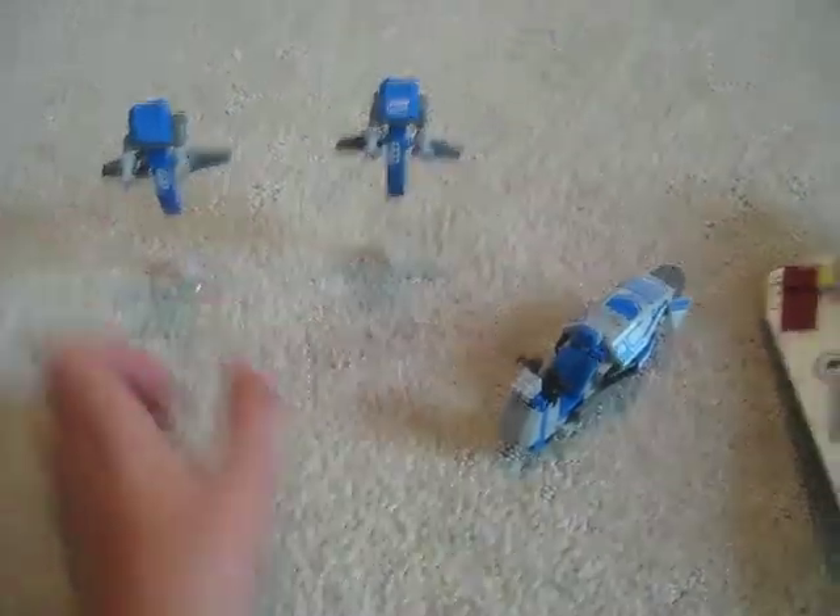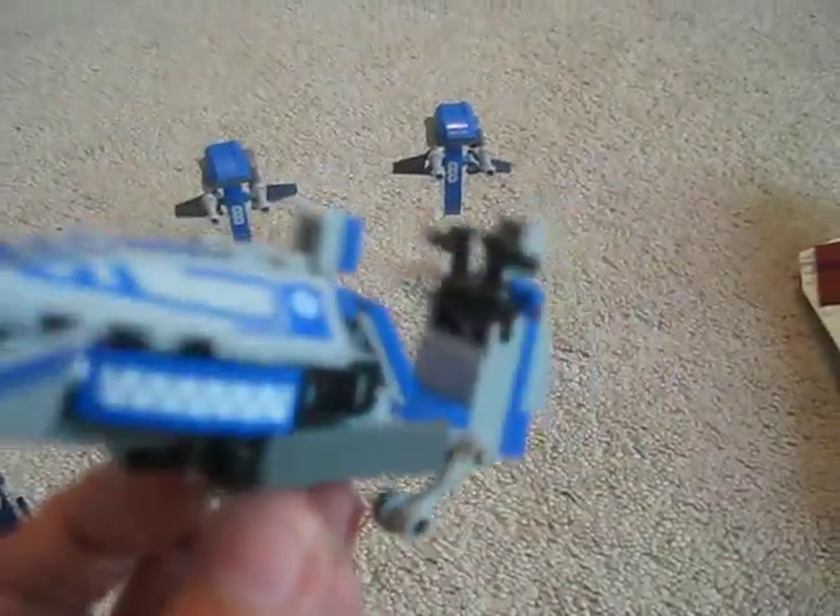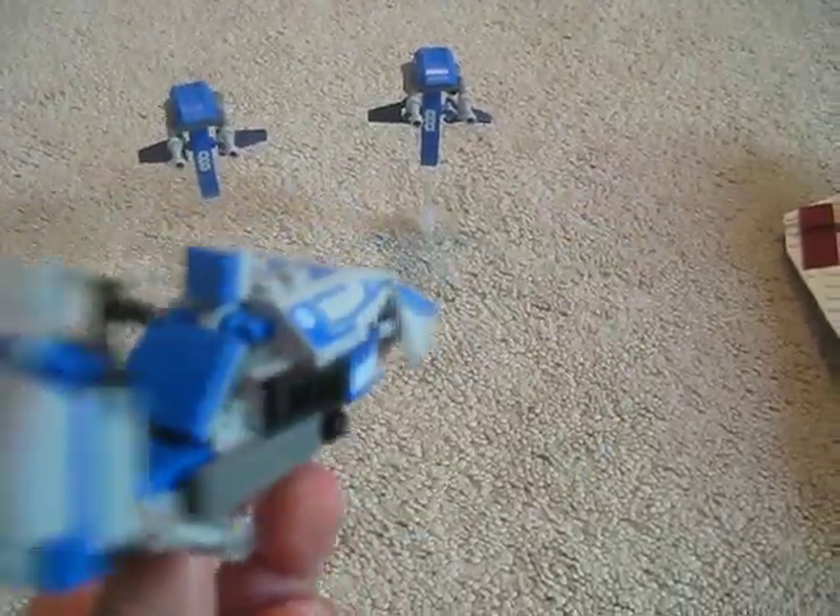You also get this little speeder bike. It has a clear piece — I guess this is what the tactical droid drives. It has little handlebars, a seat, and some stickers on it.